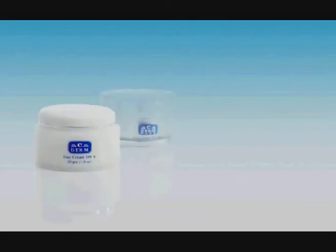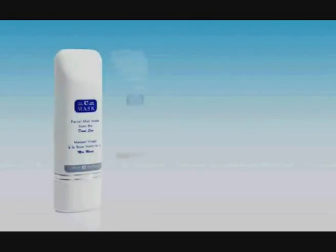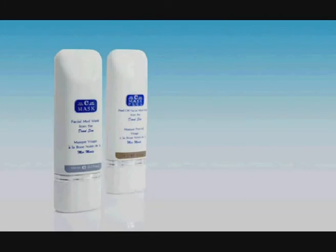Sea Derm and Sea Derm Plus are two day creams with varying degrees of protection against harmful UV rays. Their unique formulation means that they nourish the skin as well as moisturize and protect. Sea Scrub Facial Scrub exfoliates, cleanses, stimulates and revitalizes your skin when used on a weekly basis. Sea Mask and Sea Mask Plus both contain Dead Sea Black Mud blended with a fine selection of natural herbs and honey, helping the skin look and feel healthier, silkier and younger.